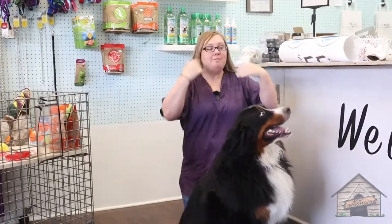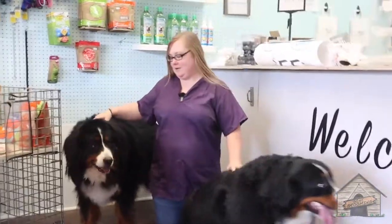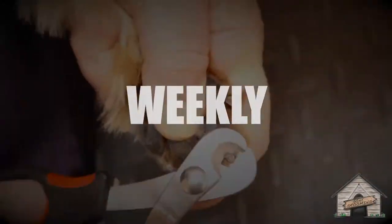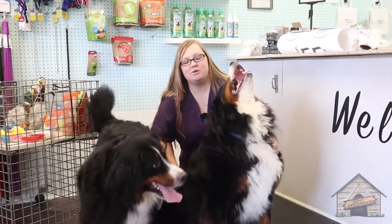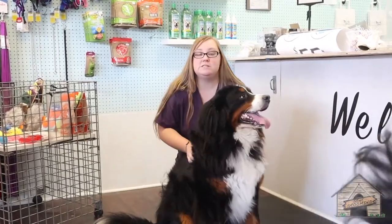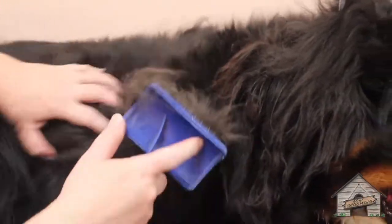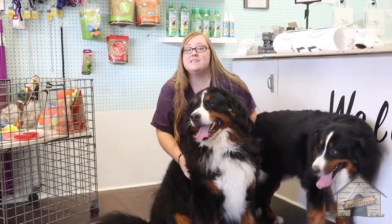Hello everyone, it's Cassie from Gone Grooming and today we're gonna be grooming two Bernese Mountain Dogs. So today we have two Bernese Mountain Dogs that we're going to de-shed, take a little bit off of them, give them a nice brushing, and they're gonna smell so much better. So let's continue.